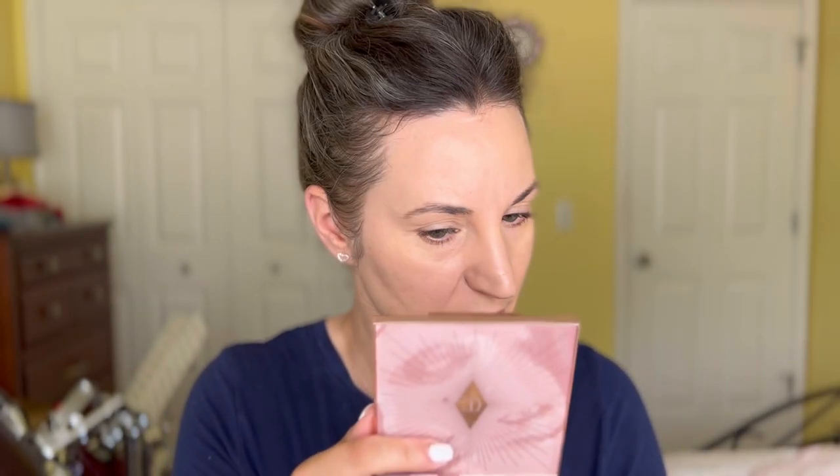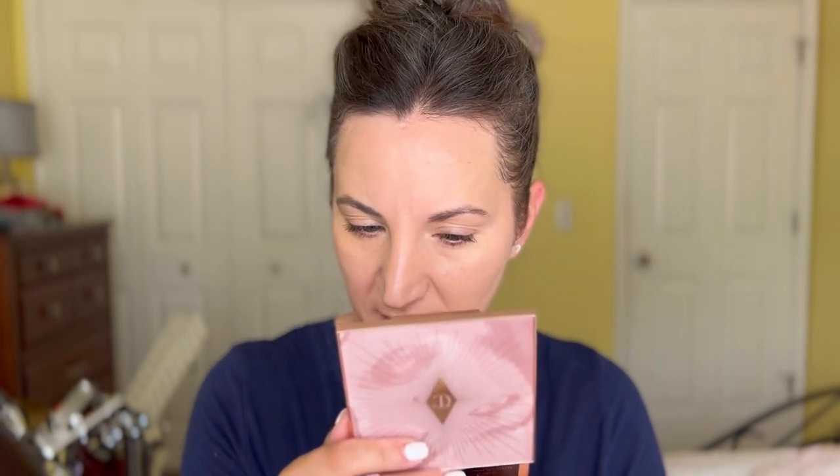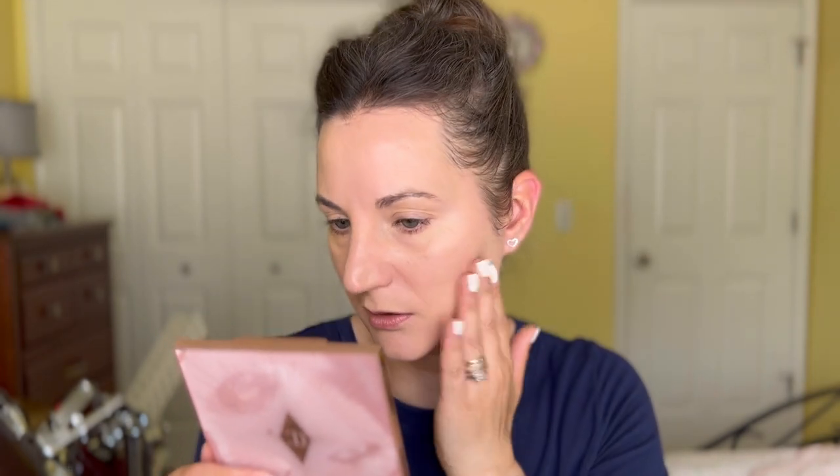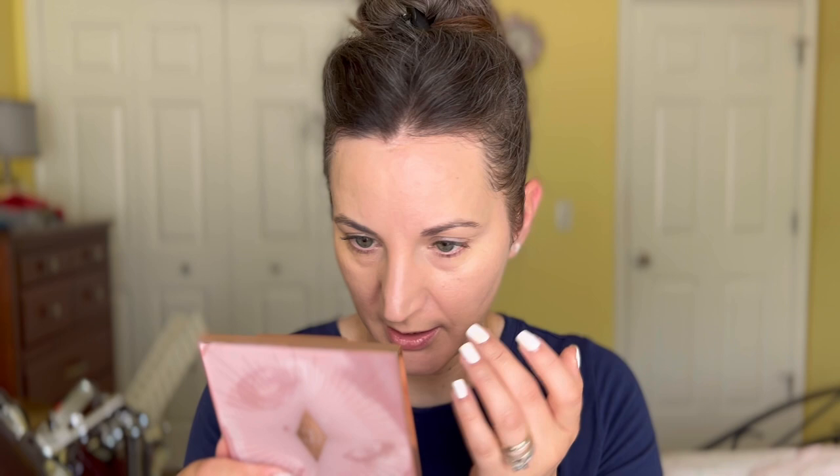It actually looks good now looking closely, and it seems good with both methods, though my hand actually did a better job. On my nose with the brush it seems a little crackly. It looks shiny on the phone camera but it's really not — it's got a slight iridescence to it, but not much. My eyes could use a little more coverage.